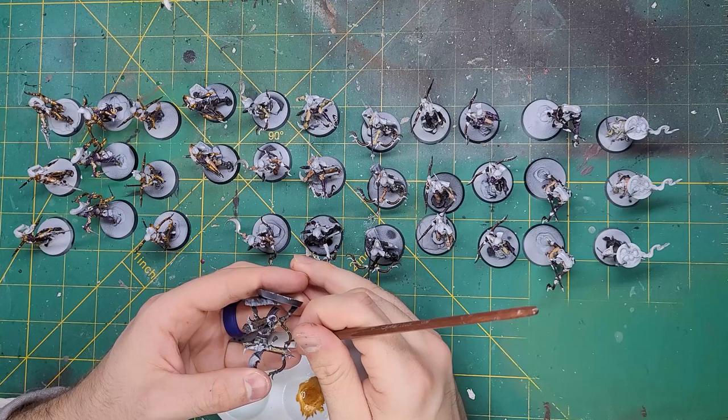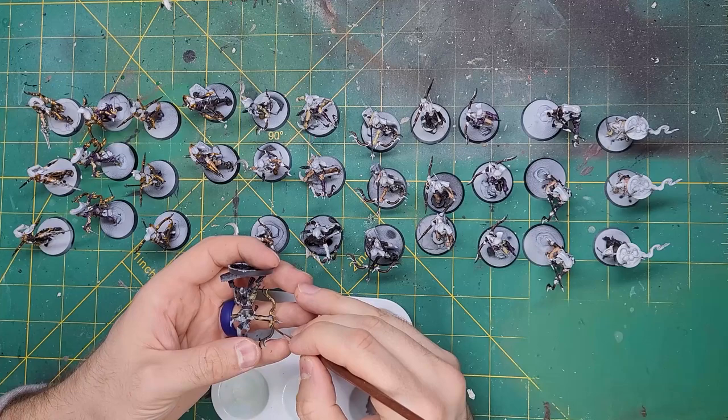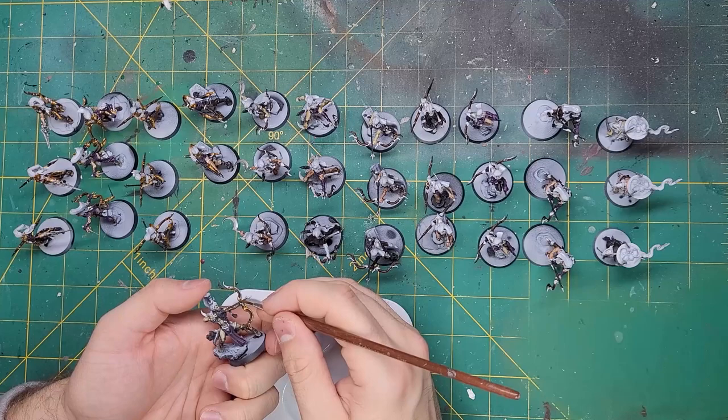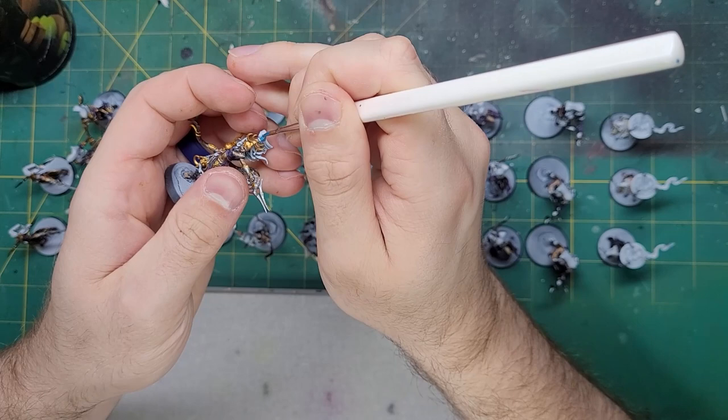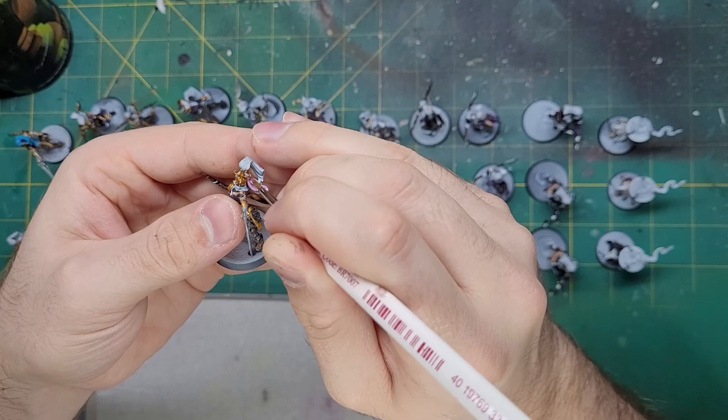This is where burnout started to hit me. 33 models is a lot to do when you are doing the same steps over and over again, especially when you are painting the same models. My tip is this: break up the monotony by doing other tasks and switching back and forth to the one that is causing trouble. I did about one-third of the gold before switching to the hair. I started painting the hair of the high elves in blue with Thousand Sons Blue, and pink with some Emperor's Children.